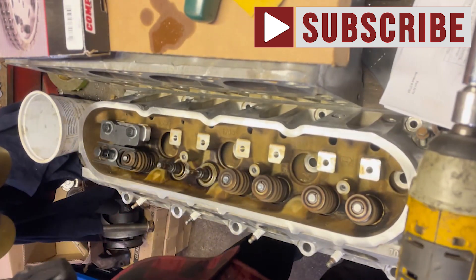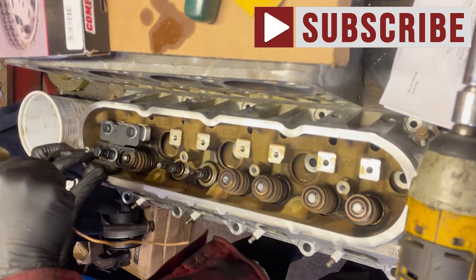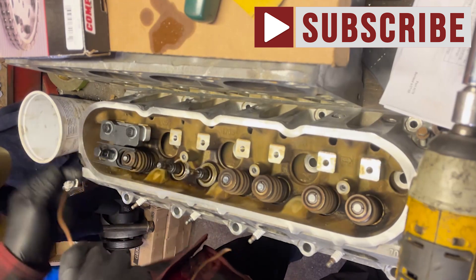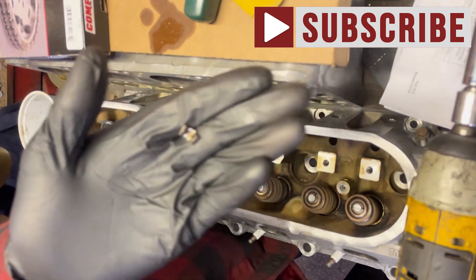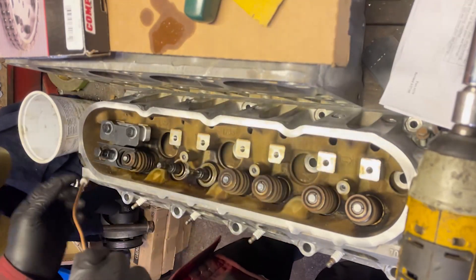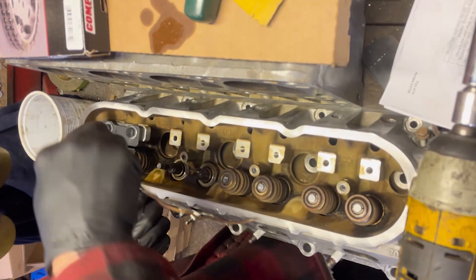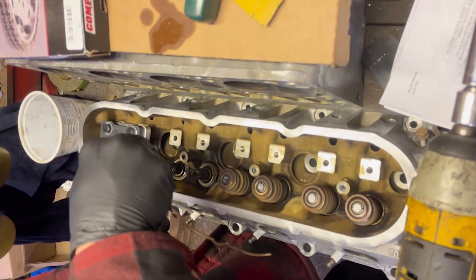This is our Tunisian valve spring compressor. Press the valves down, pick up the keepers, and save them for a rainy day because you're going to need them. Sometimes you're going to lift the valve up a little bit.